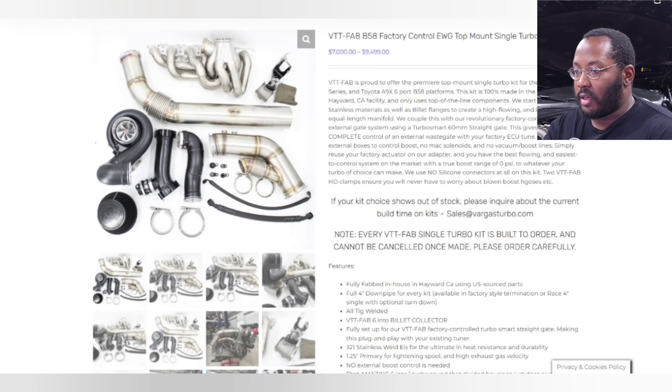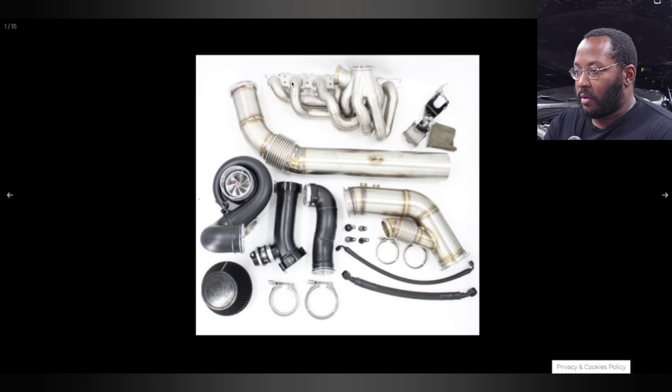So this is a look at their product page. Here's the top mount turbo kit, and it looks very familiar. You can see they've got the manifold where the turbo mounts, their downpipe, their charge pipe, basically everything that you would expect for this kind of kit. However, they're using a precision turbo, and this isn't common with kits that try to use the factory electronic wastegate because these turbos don't come with an internal gate.